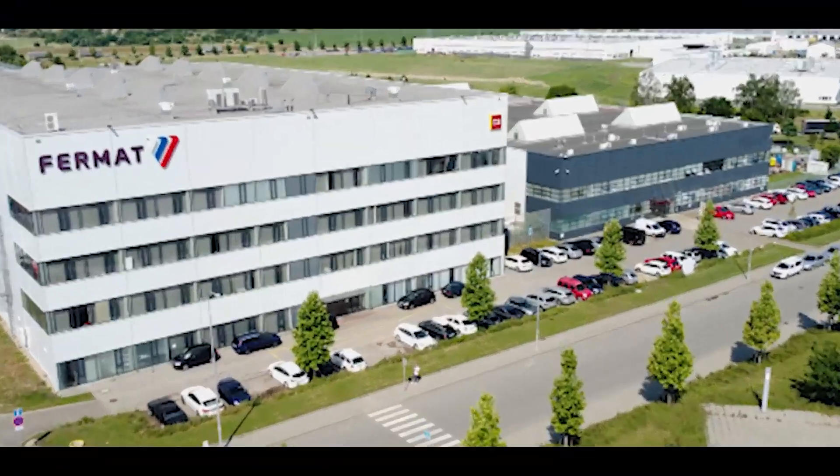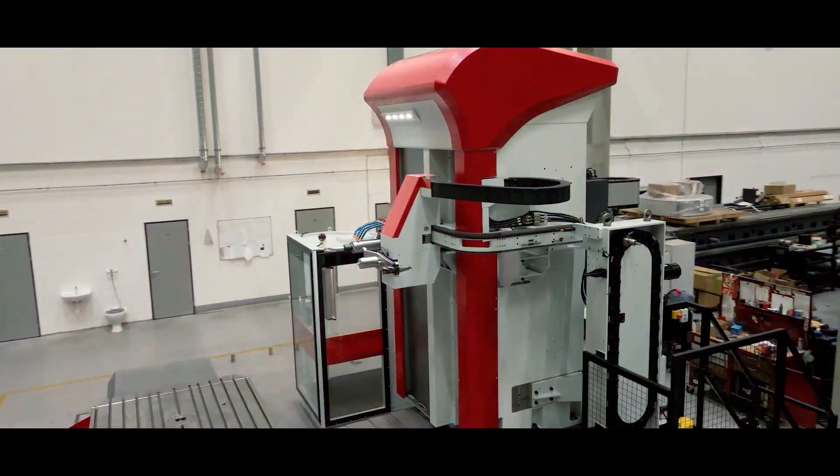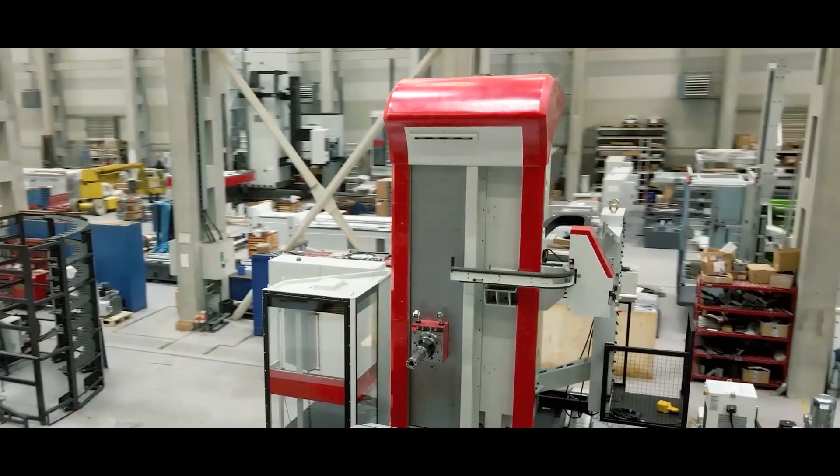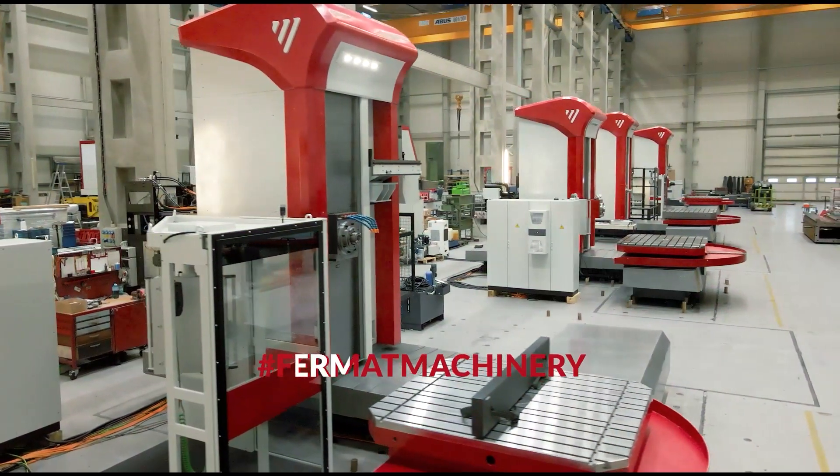Do you like them bigger or smaller? I myself prefer small ones. But now we have them in whatever size your heart desires, or rather in whatever size your production requires. Because we are talking about the milling, of course.